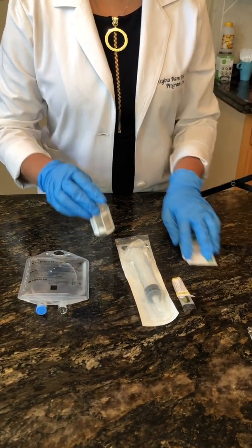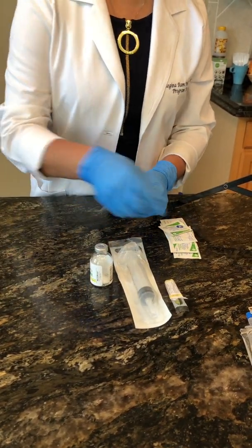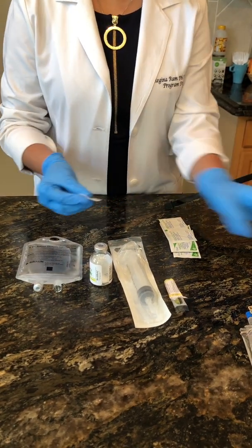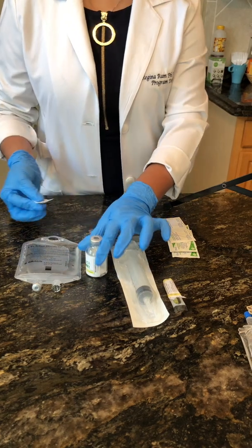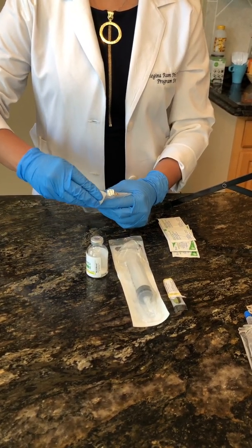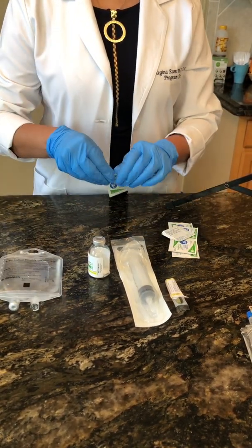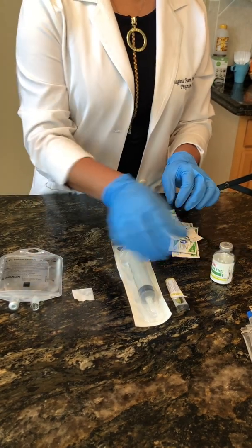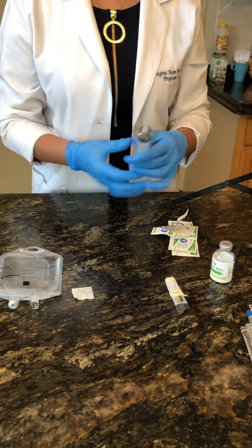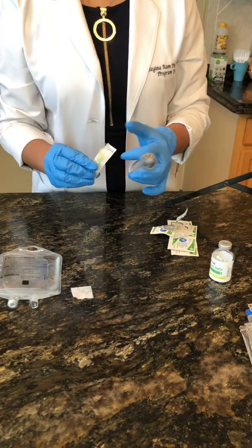The first thing we're going to do is swab the additive ports — use the opposite side of each port. Lay an alcohol swab down. Then go ahead and assemble your syringe, which you may have a smaller one in your kit with the needle.